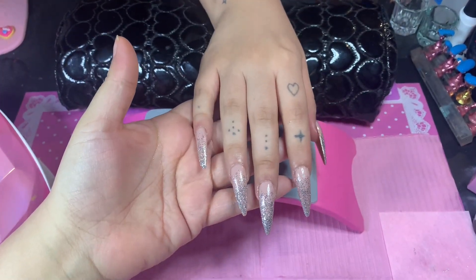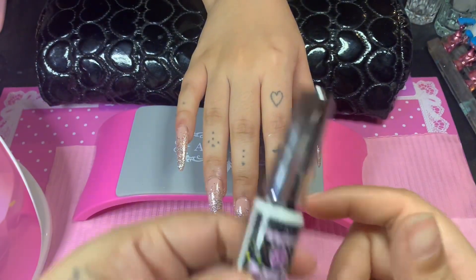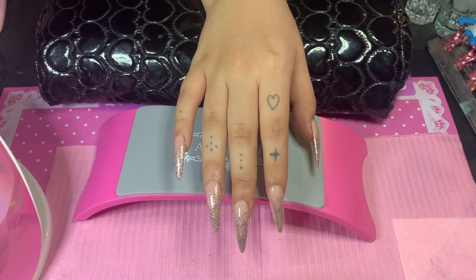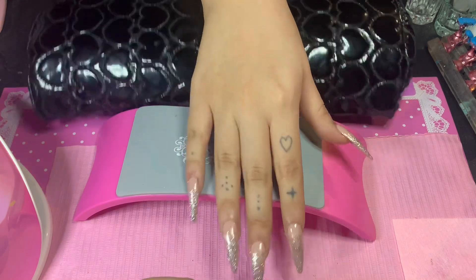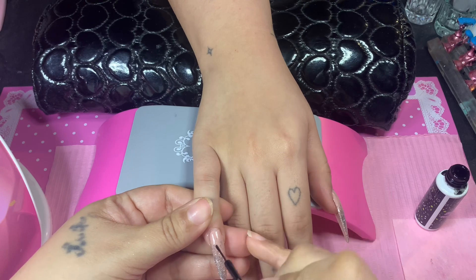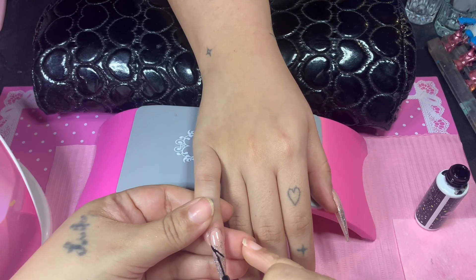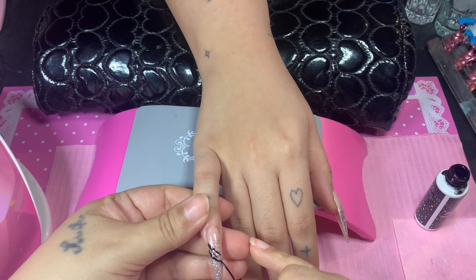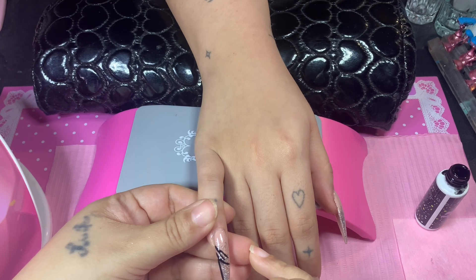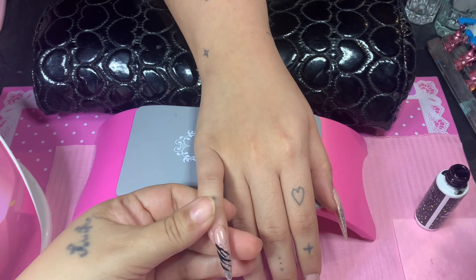Here they are after two coats of the beautiful silver gel polish — Heavy Metal 026. Now I'm going to use my stripper liner gel in black and do the zebra print on one nail. We're going to do all of the other nails off camera and we'll be back for the final look. I love them so much and she loves them so much.